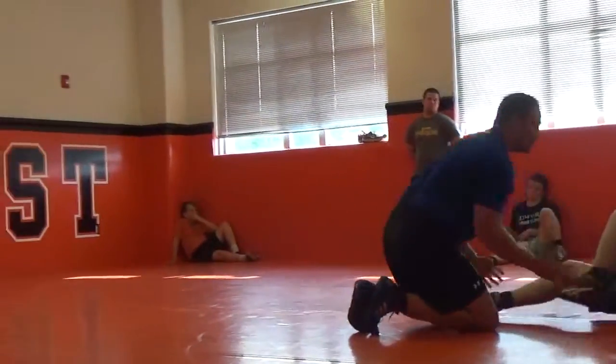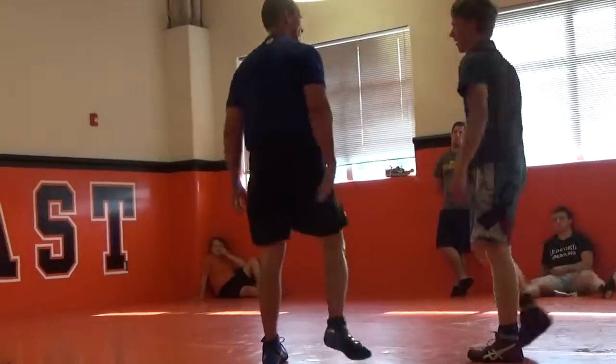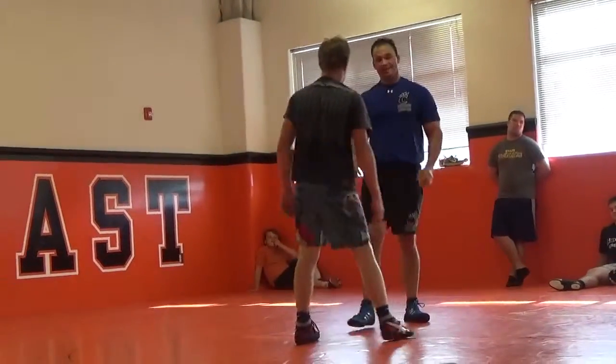Do not wait for him to completely square up, because you'll never hit it. He'll always sprawl out. You'll never get there. It's got to be as he's doing it.